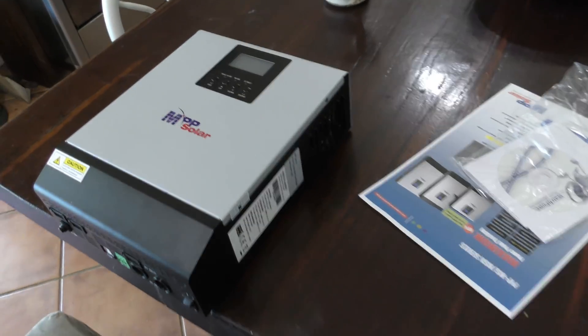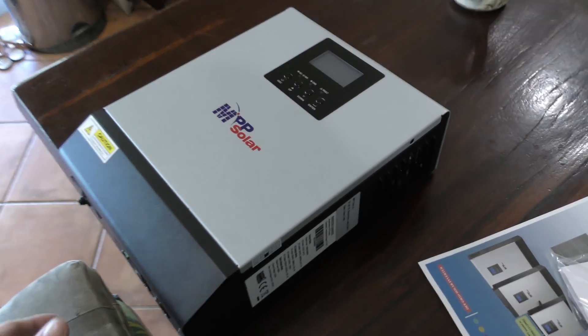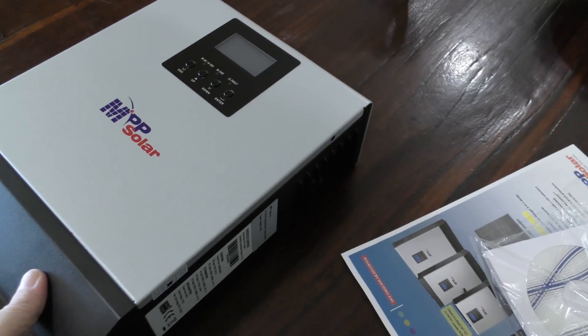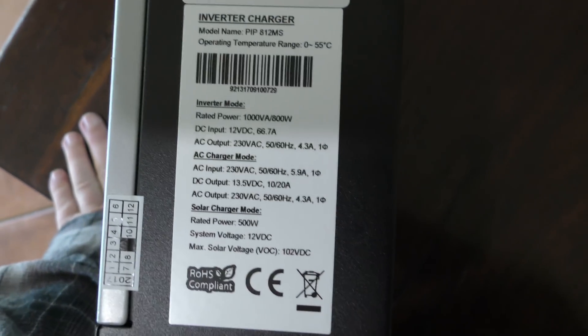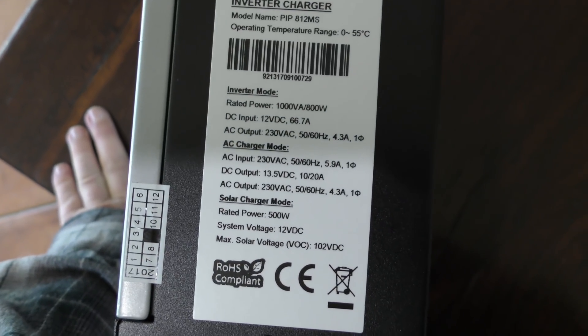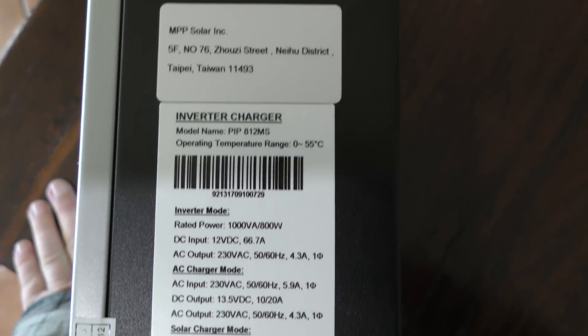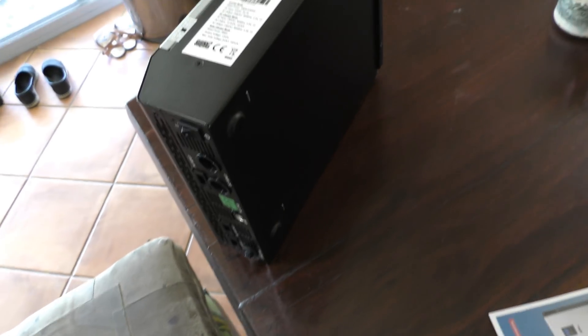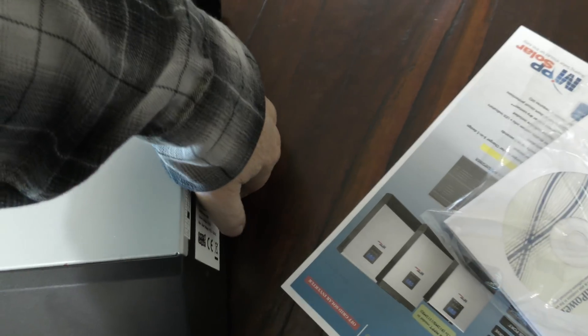There's a unit there on the table. It weighs about five and a half to six kilos, I reckon. We'll have a look in a minute, but that's what I reckon it weighs. Has it got the weight on here? I can't see it. But that's the unit we've got. That's going to be the first unit on the wall after Christmas for testing. Beautiful little 12 volt unit.